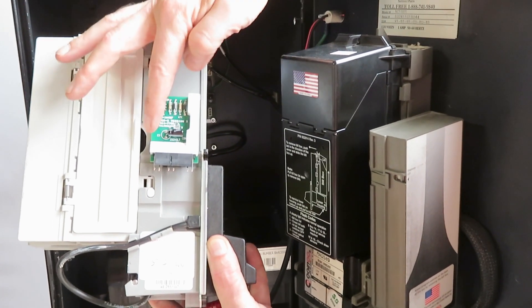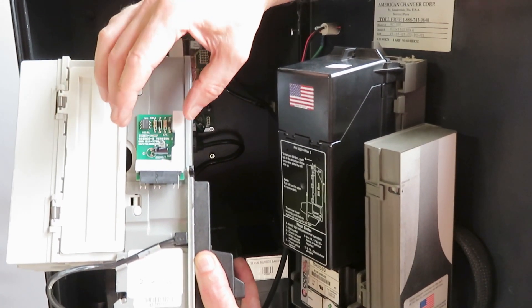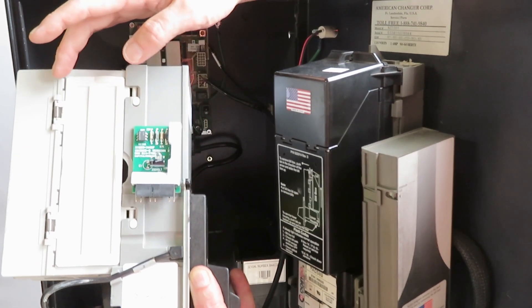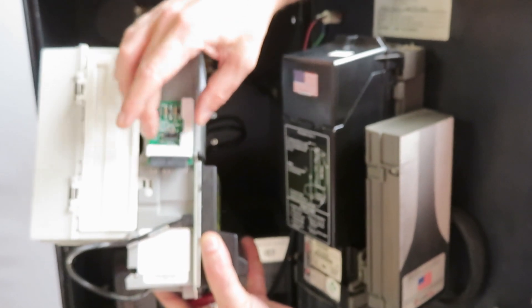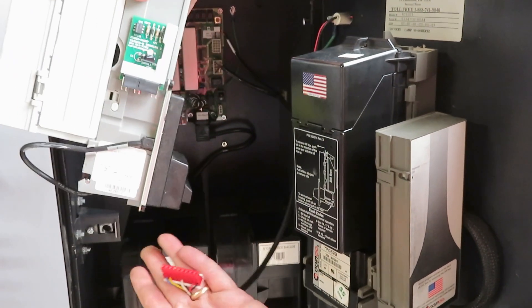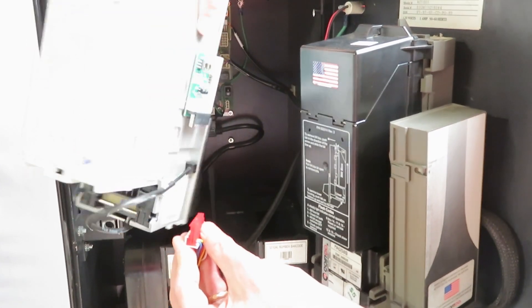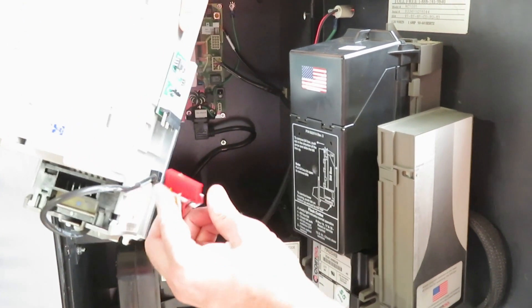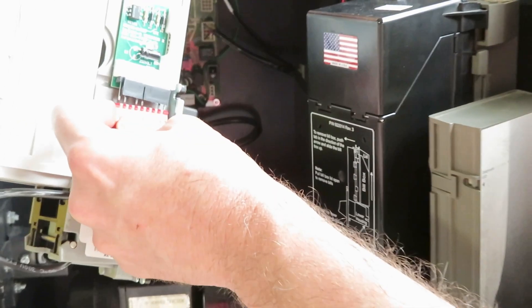So if you've bought multiple of these, make sure it's white. This part is keyed, so when you put it on the validator, you really can't do it wrong. You basically just attach this adapter board onto the connector, and you just take your original harness that went to the CoinCo B-Validator — it's ribbed and keyed — so you're just going to plug this in.